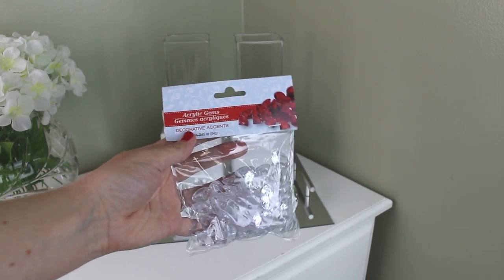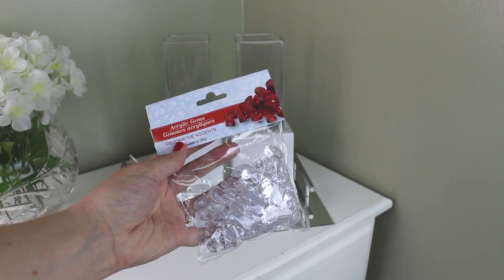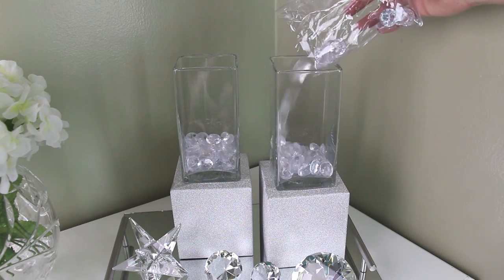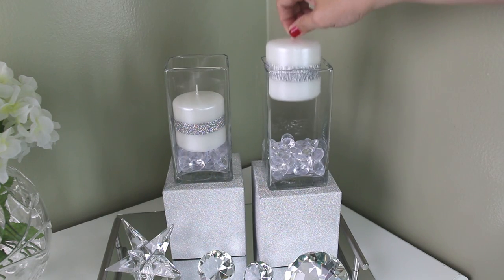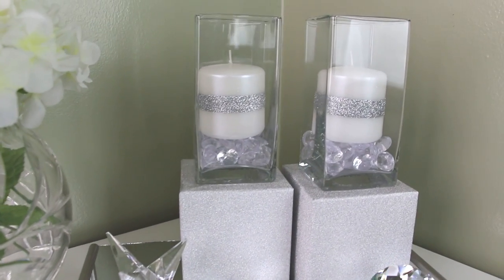Next I'm going to be using these clear acrylic gems, and lately I've been seeing these in the floral section of my Dollar Tree stores and sometimes in the crafting section. I just dumped one package of the acrylic gems into each vase. And finally I'm placing one of these candles that I found in the candle section of my Dollar Tree inside each vase on top of the acrylic gems. And here's one final shot of how the project turned out.